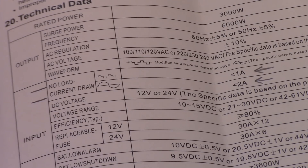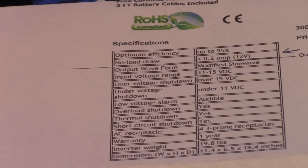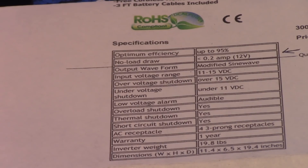What we're looking at here is the factory manual, zoomed in. What I'm testing today is the no-load current draw. As you can see, the bottom one is 2 amps and the top one is 1 amp. Mine is the modified sine wave, which is 1 amp. The other one is a pure sine wave, which is 2 amps. So I'm looking for 1 amp. Now this spec from their website says the no-load draw is 0.2 amps at 12 volts.